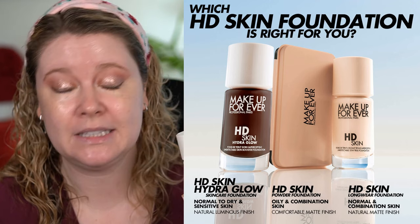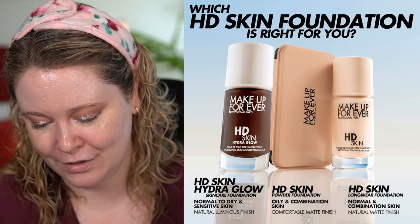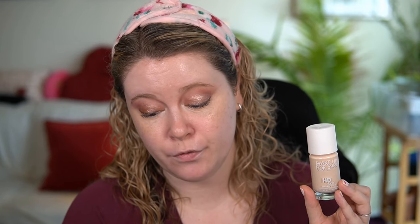I have dry skin leaning on the more sensitive side and I am 38, so whether that constitutes mature skin I'll leave up to you. It also visibly improves skin's texture and radiance after four weeks of use. The featherlight texture melts into skin and is buildable. They say it's undetectable. And if you purchase from the Makeup Forever website I got this free sponge, which apparently has an $18 value.